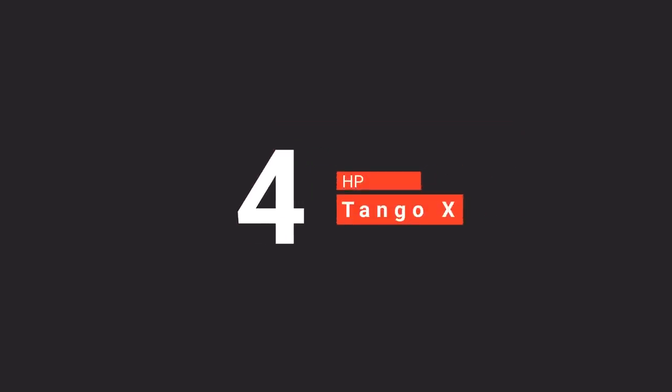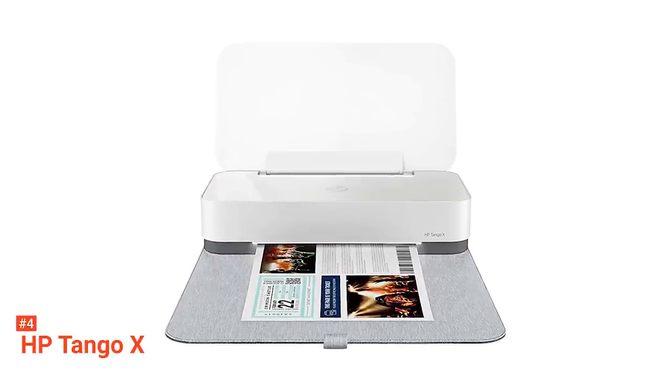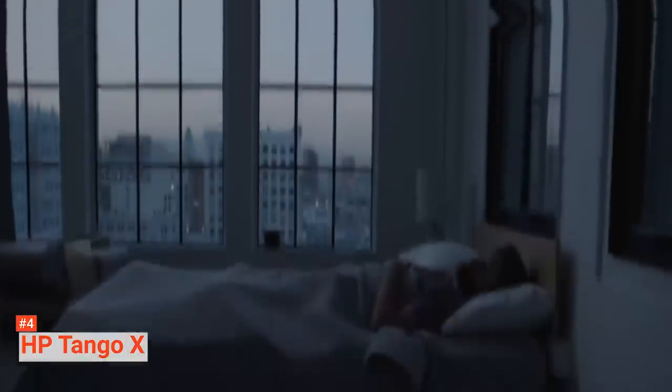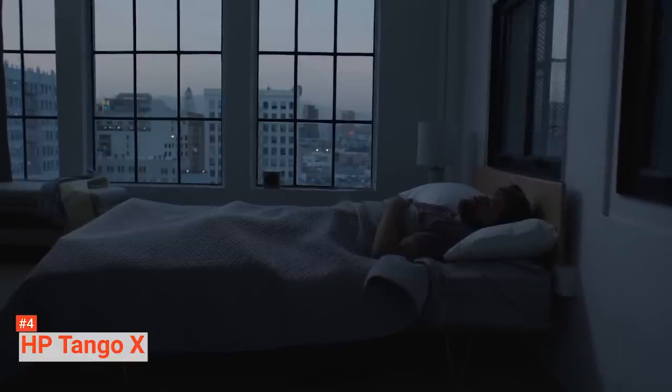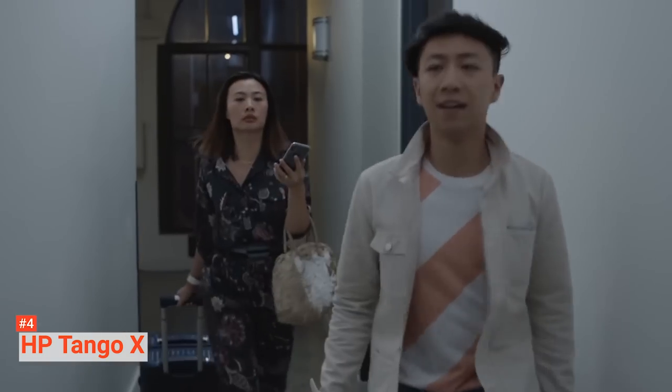Up next in fourth place is the HP Tango X. The HP Tango X is a lightweight, fun, and user-friendly wireless printer that supports iOS, Mac, Windows, and Android devices. It folds away neatly and helps keep your table free from messy cables because of its wireless connectivity. You do not have to worry about your ink running out, as the HP Instant Ink subscription plan covers the HP Tango X.